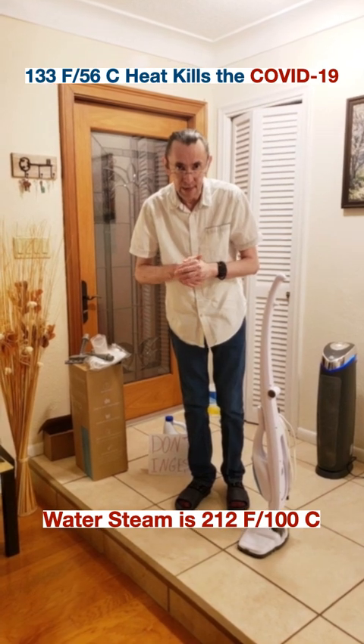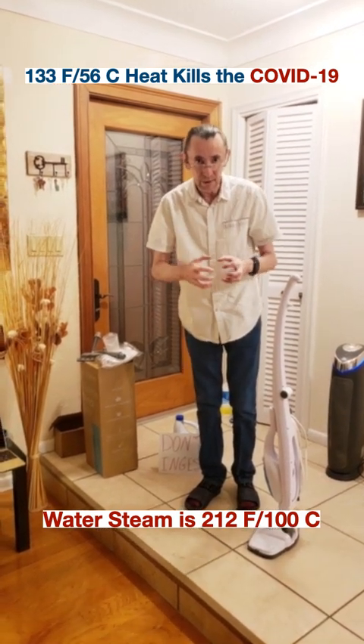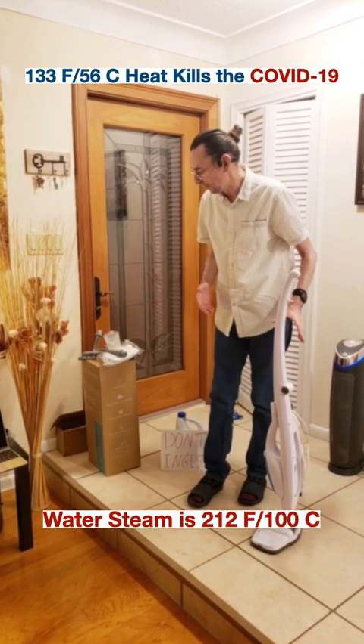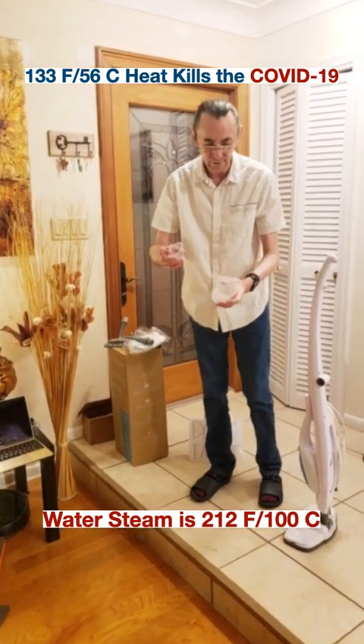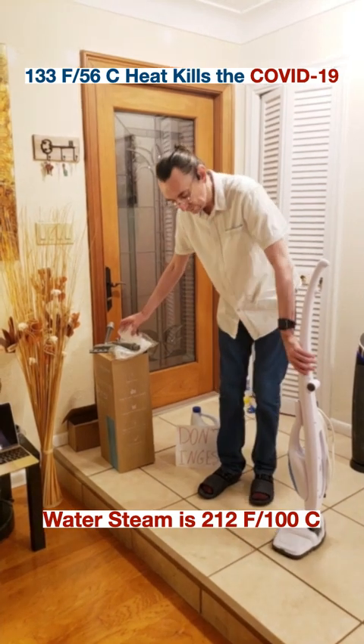Welcome to Dr. Larry's lab and let's take a look at how simple it is to sanitize your house and how you can do it. This is a very simple device; it comes with a funnel and a measuring cup so that you can pour water into it.